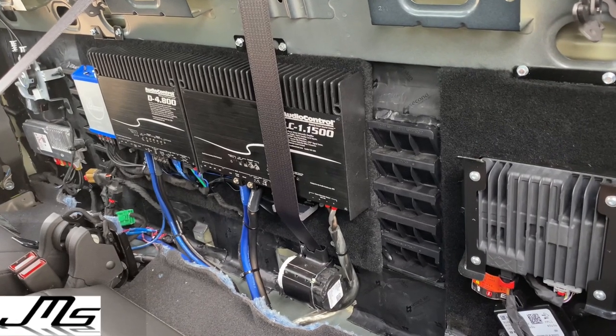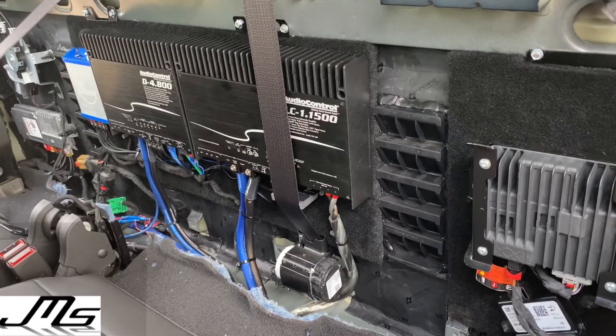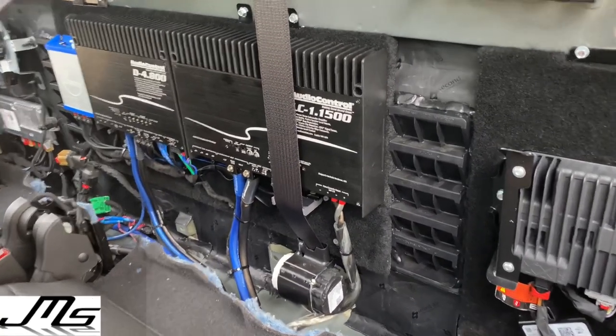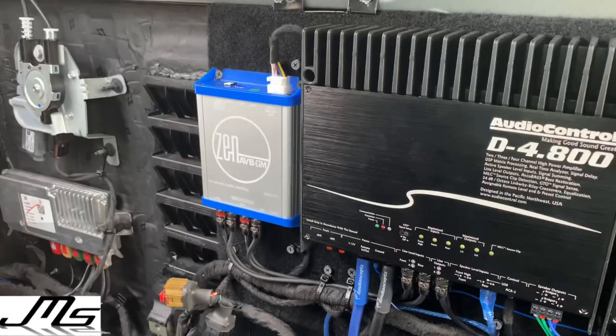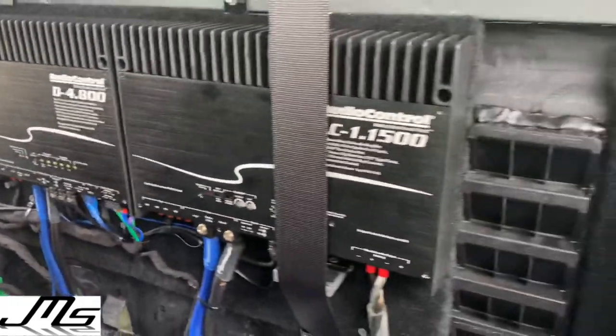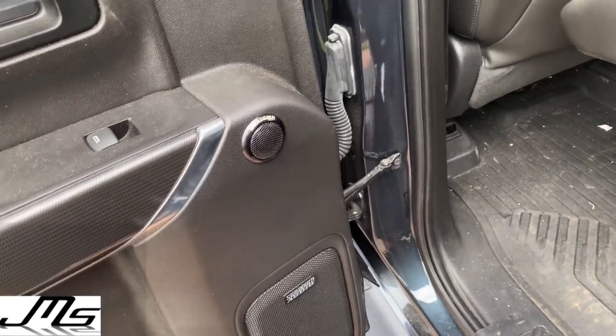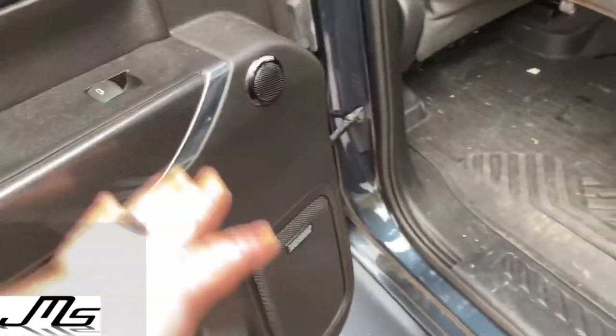Hey everyone, what's going on? JMS Audio here. We have a 2020 GMC Sierra AT4 with a factory Bose. We bypassed the Bose with the Zen TV that powers the D4x800 Audio Control, and that Audio Control 4x800 is running six and a half inch Sundown V3 components in each door.